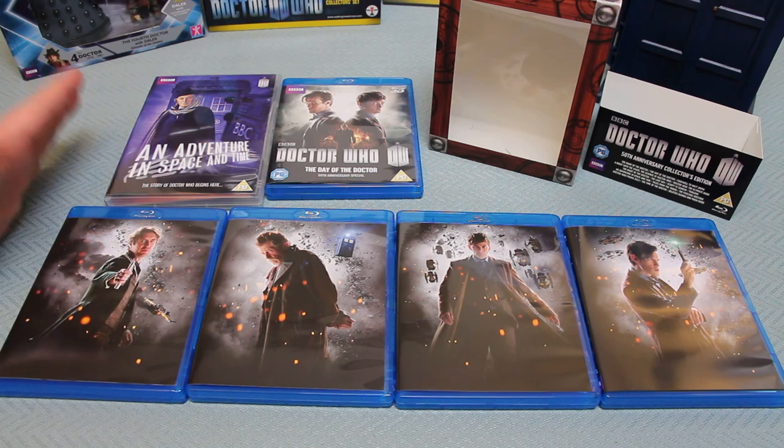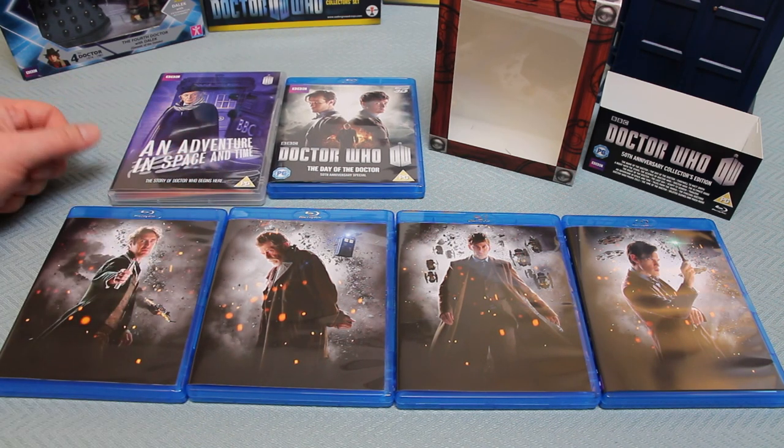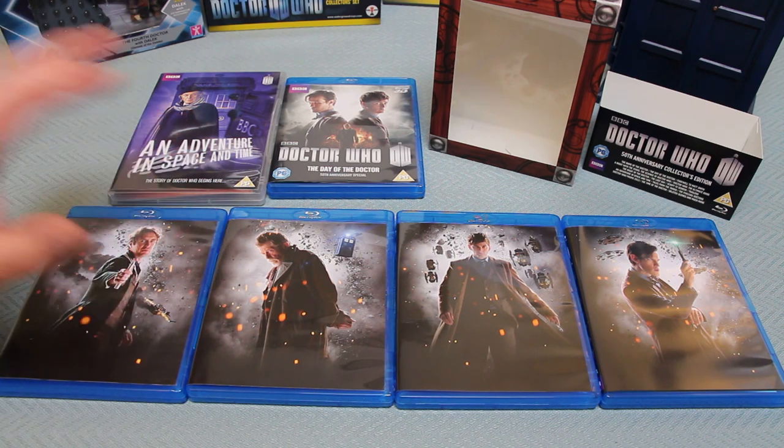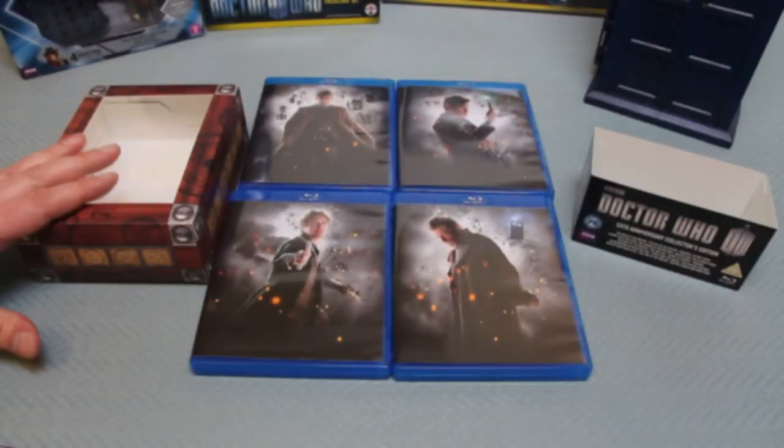There are a lot of documentaries that you may have caught on television but not recorded, that you'll now have in 1080i at very good quality throughout. All the namesake 50th anniversary episodes - The Night of the Doctor, The Name of the Doctor, and The Day of the Doctor - are all together in one box set. So if you haven't got any of the previous series but want a 50th anniversary collector's edition, this is good for you.